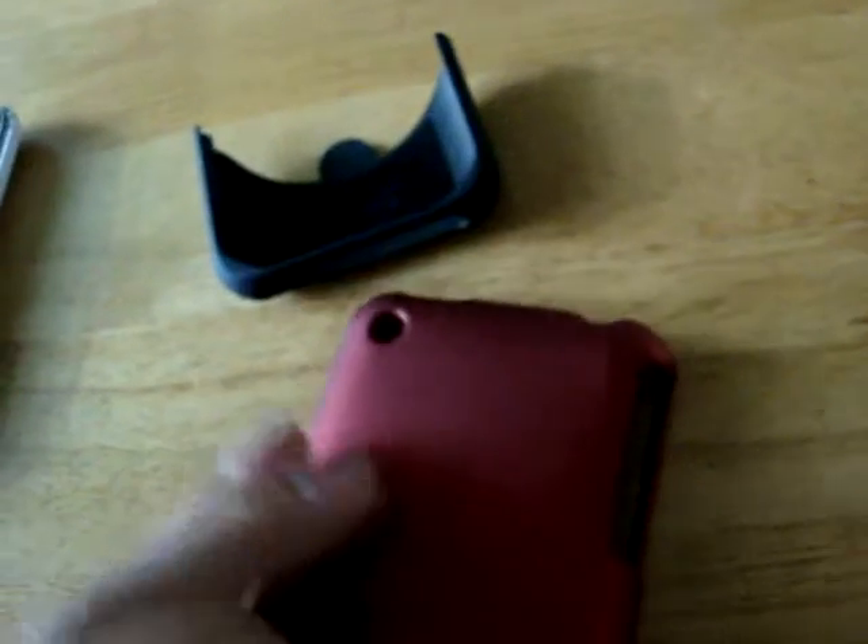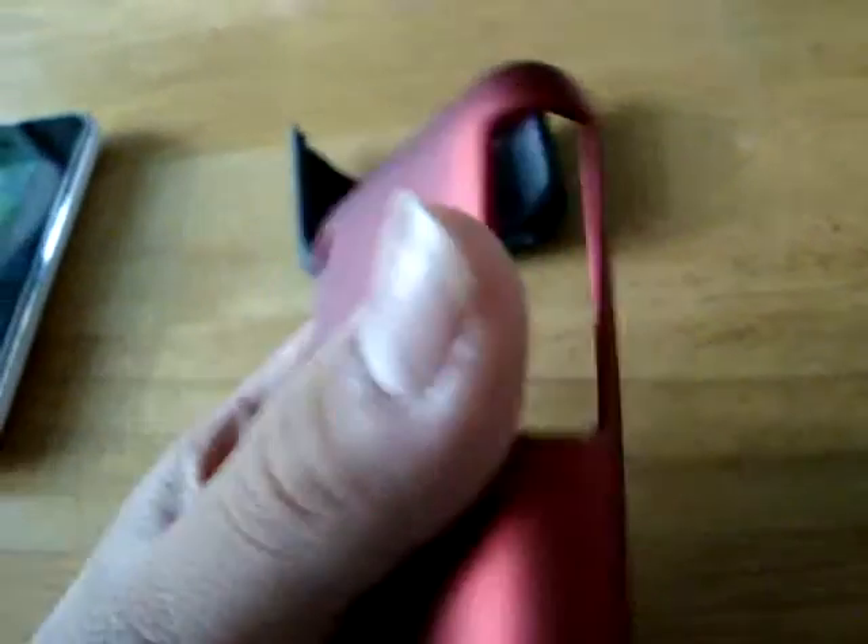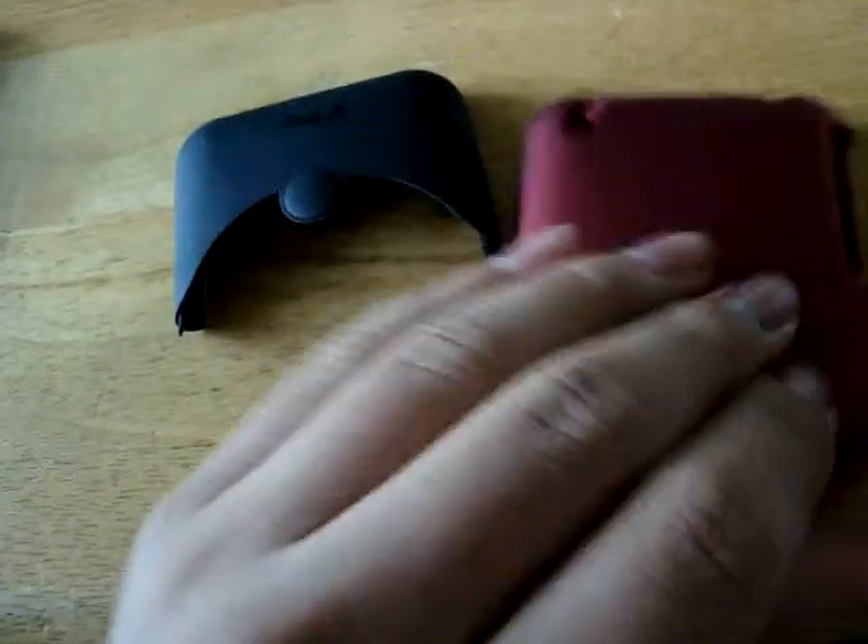This is the iFrogz Luxe case. It's a really, really smooth backing. The matte finish on this is great. The top piece is a little bit smoother than the bottom piece — might be metal, I don't know. The bottom piece is definitely plastic.